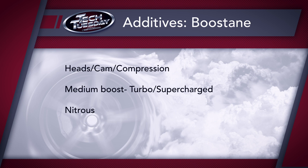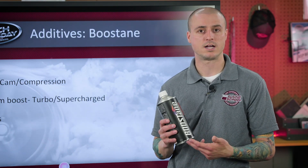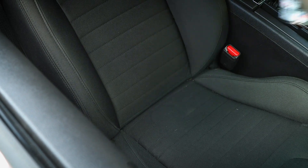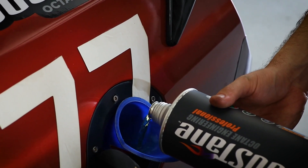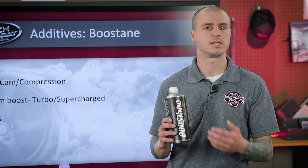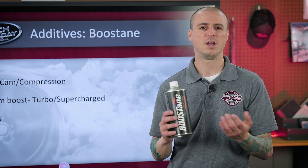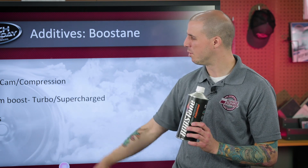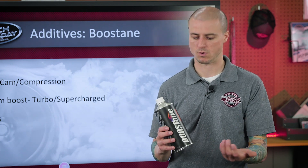If you need to add extra boost, more compression, or more nitrous, that's where we might need to add a fuel additive. Adding compression means you need to move that octane up. Something like this boost stand right here can raise your octane up above 91 — up to 95, 100, or even more. This helps get rid of detonation, keeps ignition timing in there, and keeps cylinder temperatures lower. This is mainly an additive for street-driven vehicles, though you can use it on a race car. For medium boost — maybe 10 to 15 pounds — this works great.